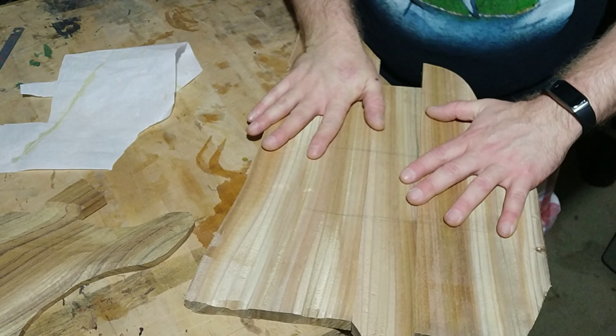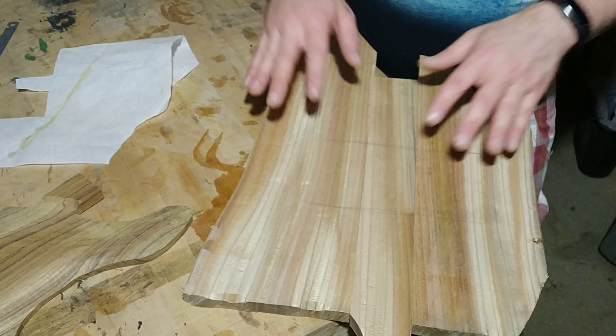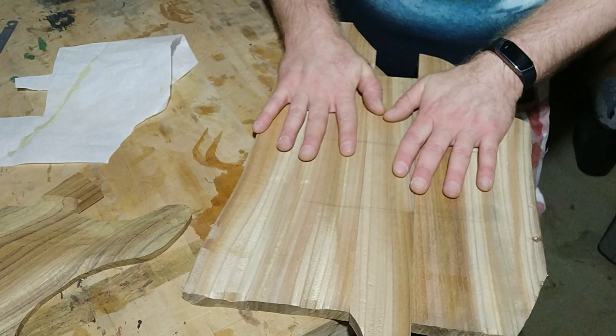Same as I did before, I'm going to clamp it down flat to my workbench and then add pressure here and we'll get it glued up.